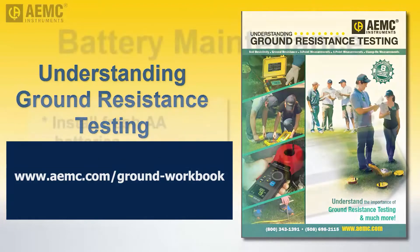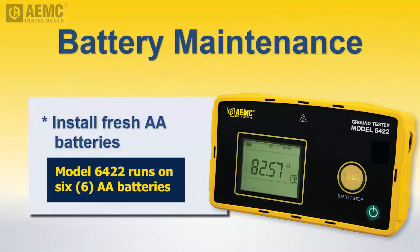The Model 3640 runs on AA batteries. We recommend keeping an unused set of batteries in the responding vehicle and installing them on site. This ensures the instrument always has fresh batteries to provide power. It is also good practice to remove the batteries after returning to the station since the instrument generally will not be used on a frequent basis.